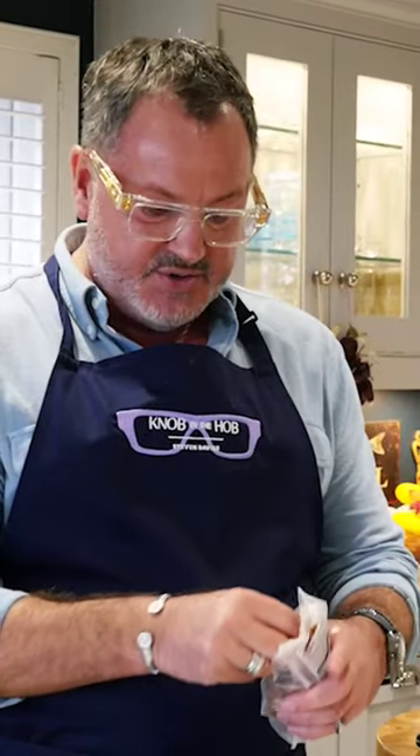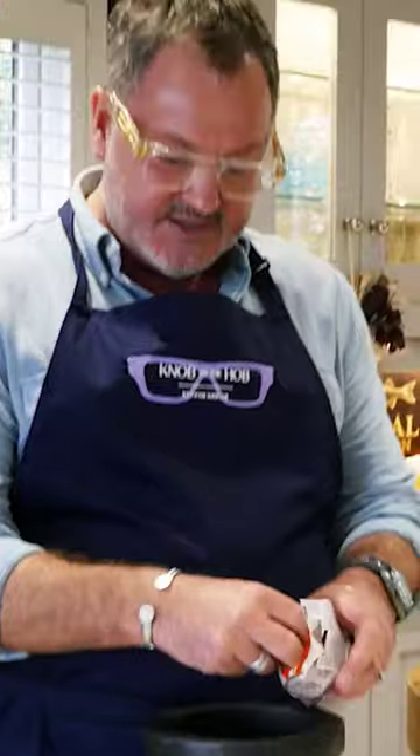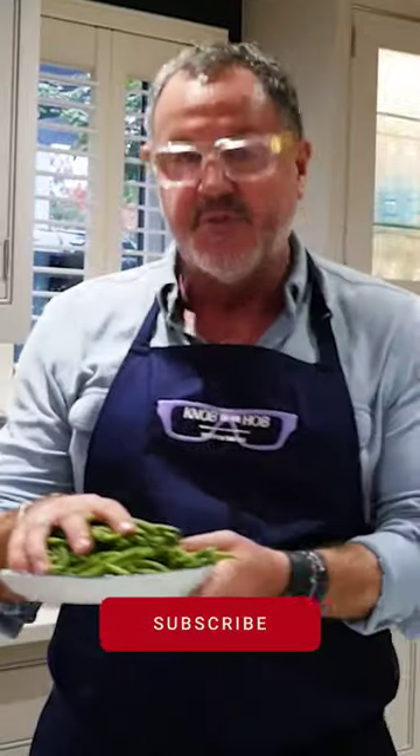Almonds are also going to go on this dish, so I'm just going to crush them up a little bit. Some salted toasted almonds to go on top of the salad. Cook off the beans just for a couple of minutes in boiling salted water.